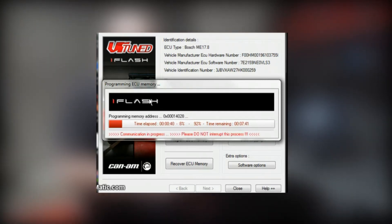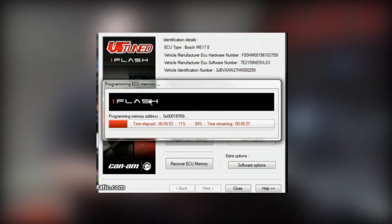Once this is done, all we have to do is hit OK, turn the ignition off, and then turn it back on. Start the car and we should be flashed and ready to go.